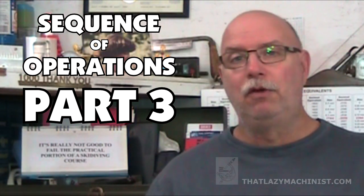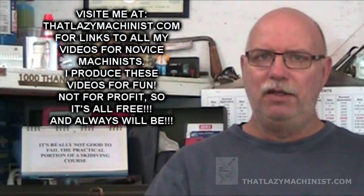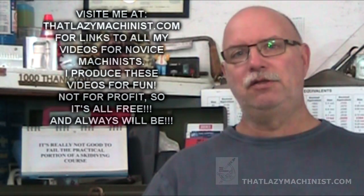Before we get into filling out the sequence of operation sheets proper, there are a couple of things I'd like to mention. The first has to do with the project drawing, and the second has to do with the sketches we're going to produce on our sheets. The drawing of the project is the official document. It is what the client provided you, and it's what the client expects to receive. So it's important to study that drawing well, and to refer to the drawing as you're making the part, as you're measuring, as you're cutting, to make sure that what you're doing conforms with the specifications on that drawing.